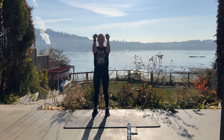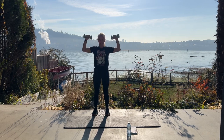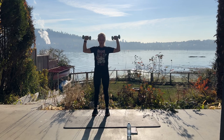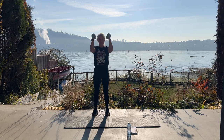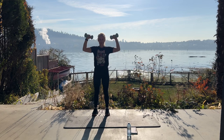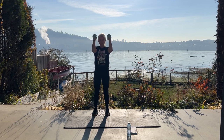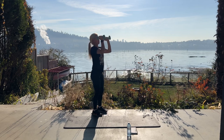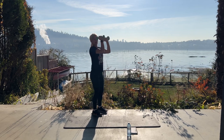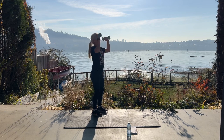Twenty-five more. Make sure you're using dumbbells that are challenging for you. Breathe. Break when you need to. Ten more — nine, eight, open and close, seven, six, five, four, three, two, last one.